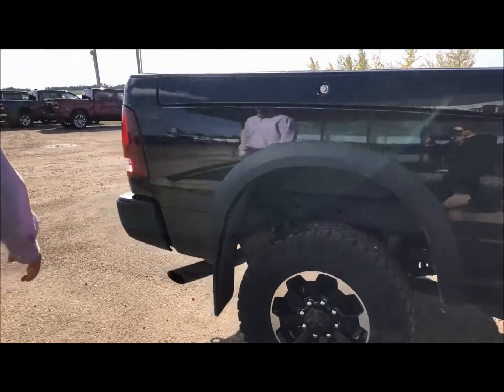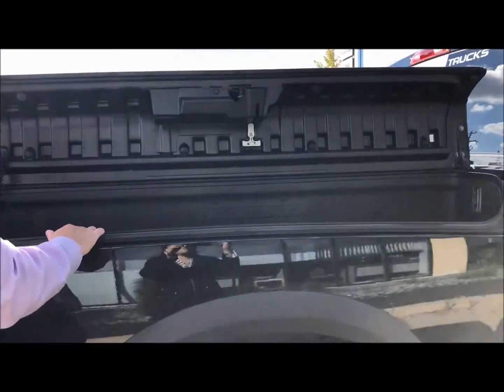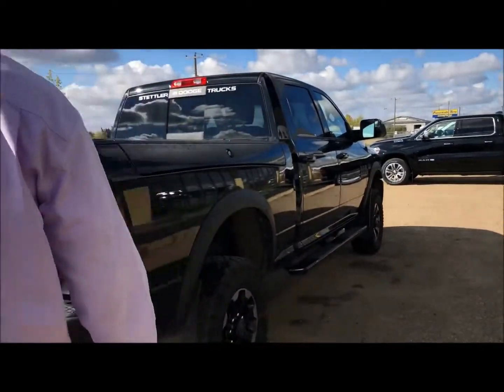This has got the ram boxes on it — a nice feature if you have fishing rods or tools that you want to place inside. They're all lit up and waterproof, so you don't have to worry about anything like that.